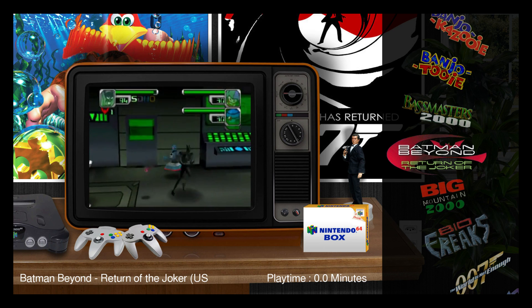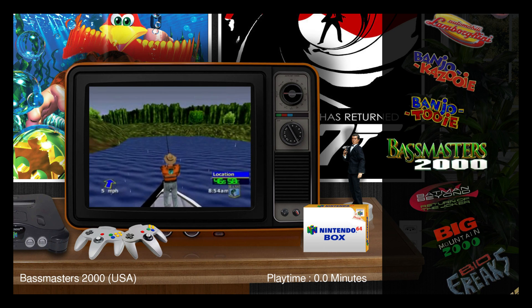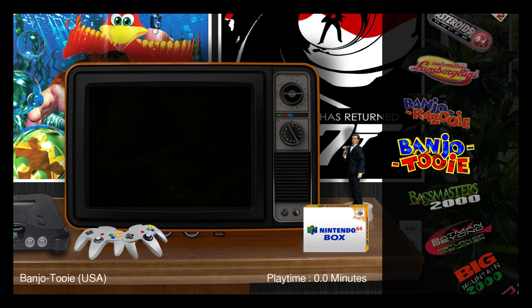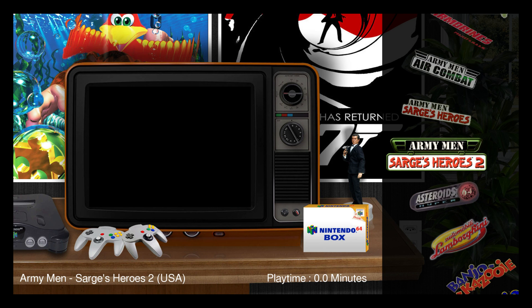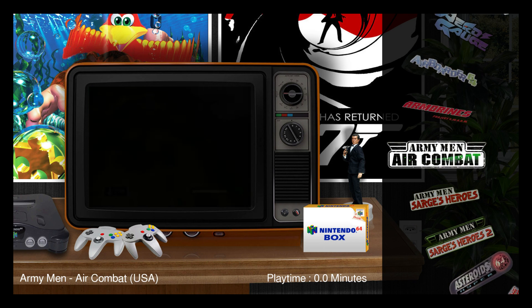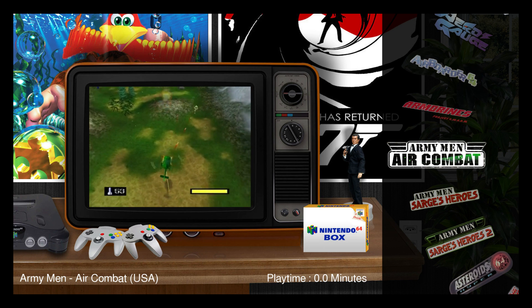And we now have the Allroom layout. At the bottom there you can see the Nintendo 64 box. In the ROMs folder under Nintendo 64 or N64 there is a box art folder. If you fill that up with box art that's named correctly, the art will show up in the box right there on the desk.